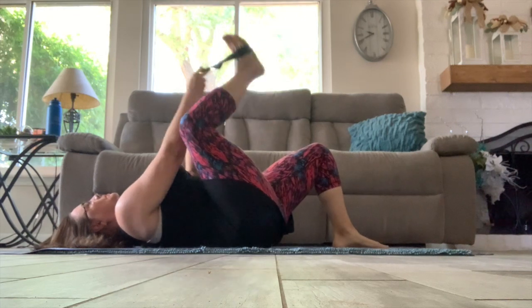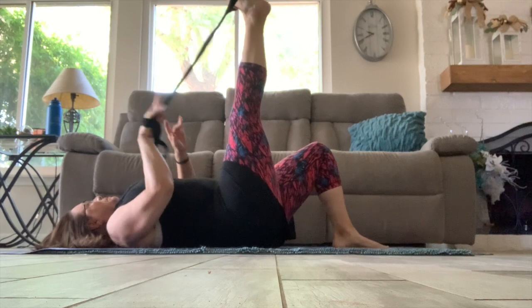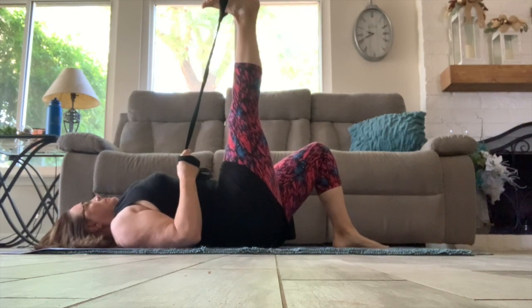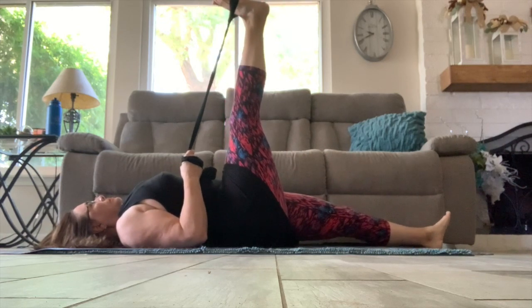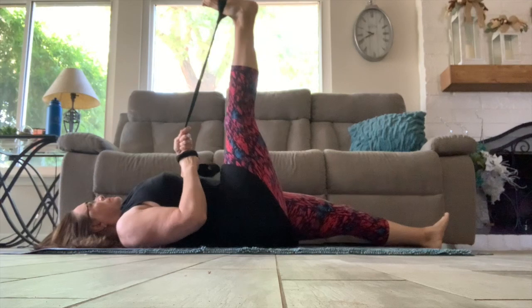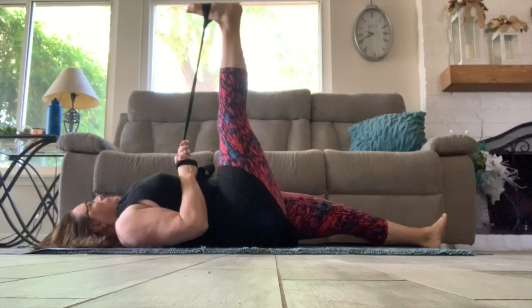Let's take that strap under our right foot, grabbing the strap with the right hand or both hands. Just hold that hamstring stretch, bringing the toes to the nose as much as you can. Breathe into it. Now bring that leg forward and back a few times — contract and relax. And hold. Stretch just a bit further.